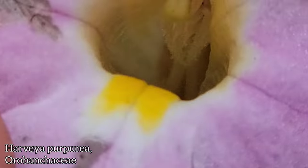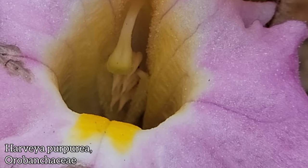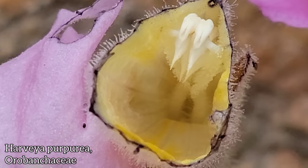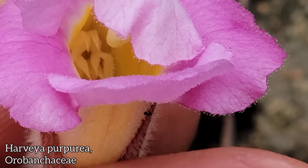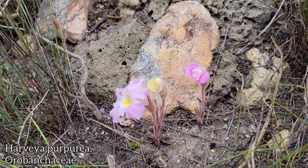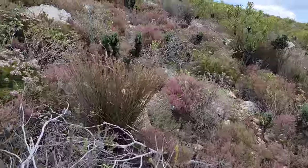Look at those wide-open mouths of that zygomorphic flower. There's the style right there, and below the style you see four stamens at two different levels. There you go — some beetle has knocked this flower off. I've seen 40 of these coming up at once.